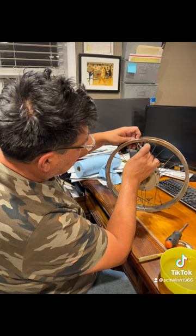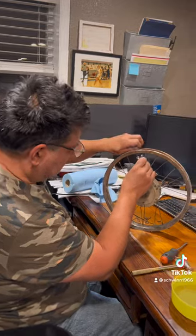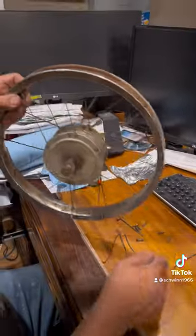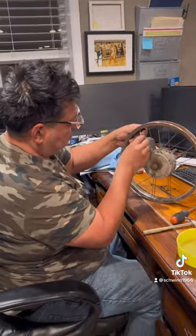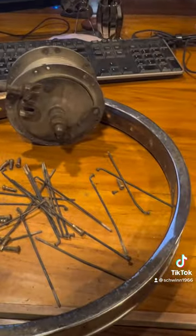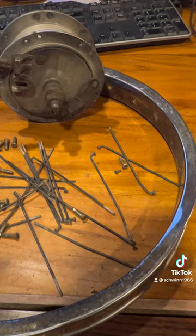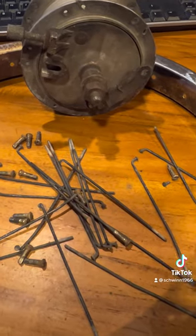Now I'm removing the spokes with the spoke removal tool. I did snap one because it's very rusty — this one here snapped, so I'll have to make a new spoke, which is not a big deal. About six or seven of them did snap, so I think I'm just going to end up cutting new spokes, threading them, and making new ones. I might save what I can on these but they're pretty messed up.